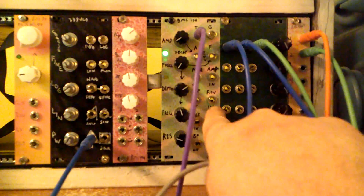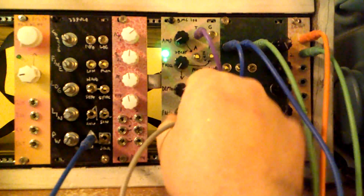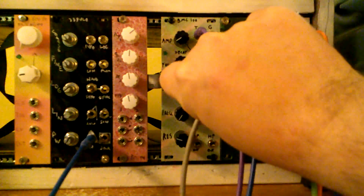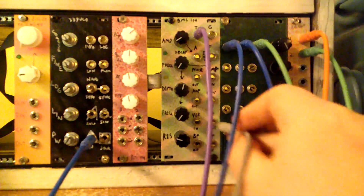We also have an external control voltage input for this one. Let's set it to low pass. Our depth knob here is an attenuator, so we're going to have an increase in frequency when we turn to the right and a decrease to the left, which you'll see in just a second.